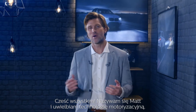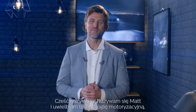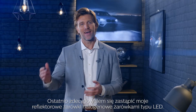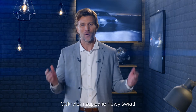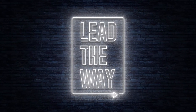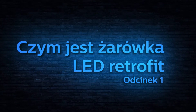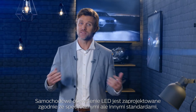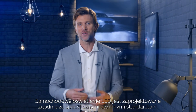Hey guys, my name is Matt and I love both cars and new technology. Recently I decided to replace my halogen headlight bulbs with LED retrofit bulbs and I discovered a whole new world. Automotive LEDs are designed according to specific and different standards so you can see and be seen perfectly at night, like the Philips LED retrofit.